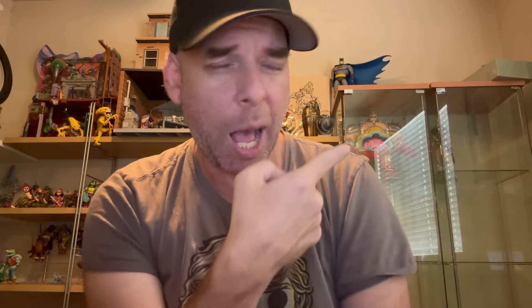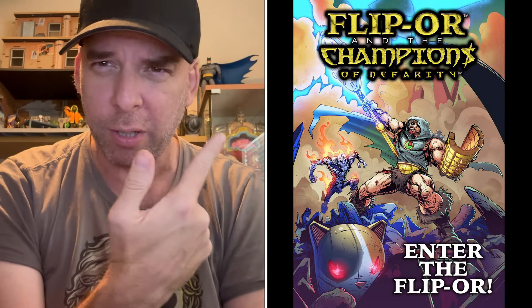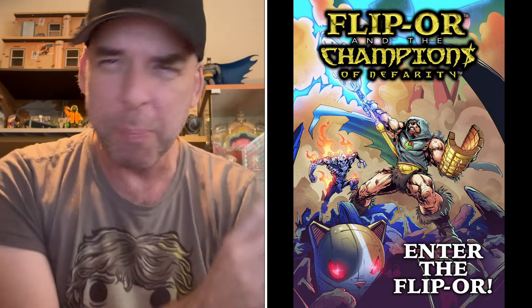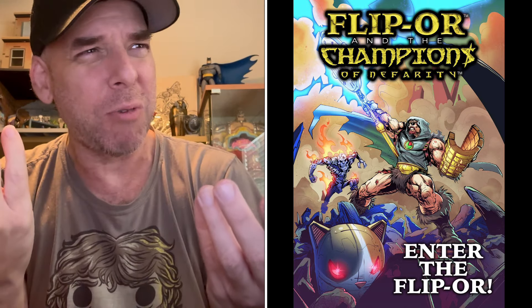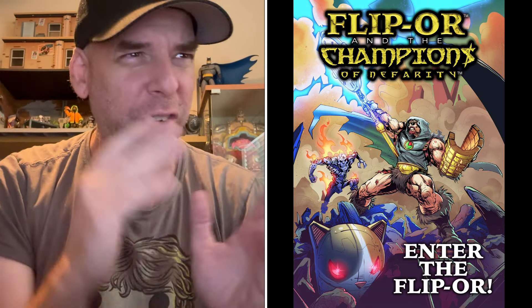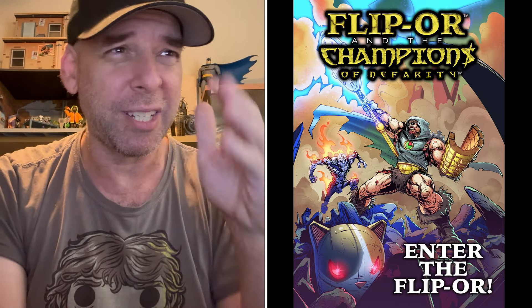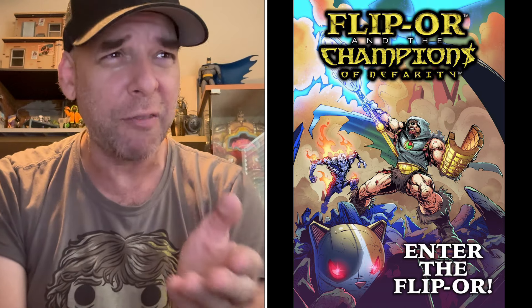I also want to mention this right here — the comic book cover. 'Champions of Nefarity: Enter the Flipper.' What better subtitle for the first outing of Flipper? It's going to be a 10-page comic. You're going to get it, you're going to read it, you're going to love it.